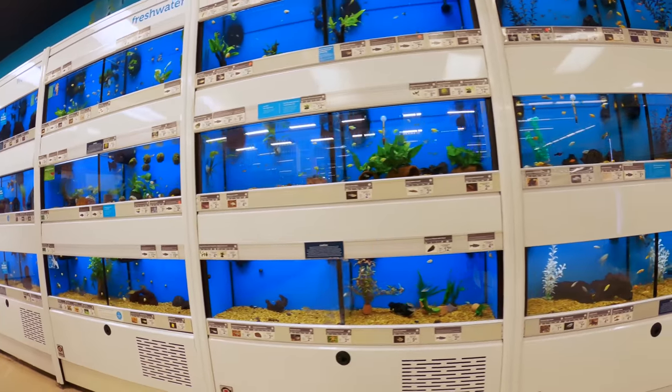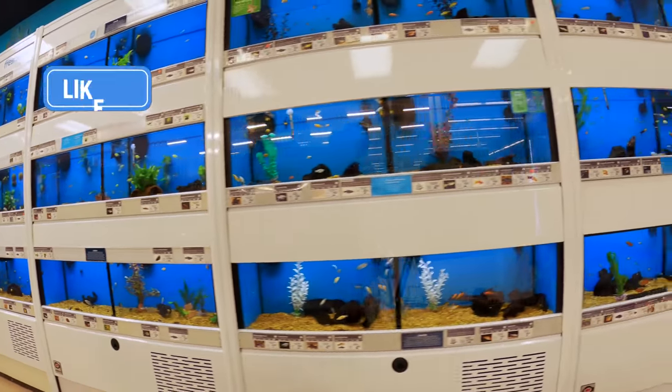Hi everyone, I'm Zunzo with Aquarium Co-op and today I'm going to talk about some different stocking ideas for a medium-sized aquarium. Size is relative to people's ideas about fish tanks, so for this video I'm thinking about a 40-gallon breeder, which is a very common size that you can find in many stores and kind of the entry level into a little bit larger of an aquarium.